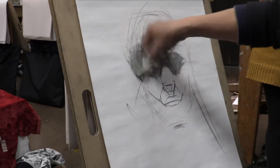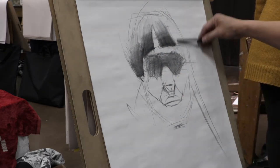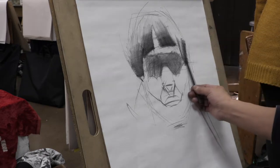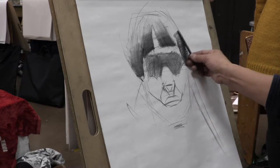Smudge it. And this one too, and this side — the hair, same thing. I make the hair darker, go to the top, less pressure, less pressure, less pressure.